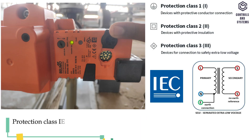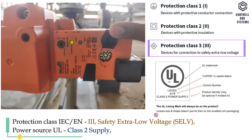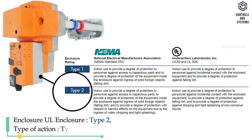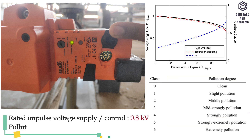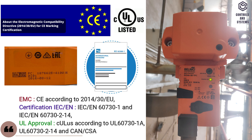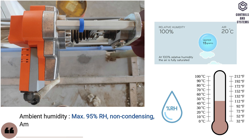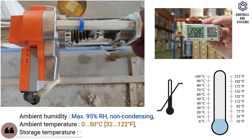Other data. Protection class IEC/EN is safety extra-low voltage (SELV). Power source UL is Class 2 supply. Enclosure is UL enclosure type 2. Type of action is type 1. Rated impulse voltage for supply and control is 0.8 kV. Pollution degree is 3. EMC is CE. Certification is IEC/EN. UL approval meets safety standard. Ambient humidity is maximum 95% RH, non-condensing. Ambient temperature is 0 to 50°C. Storage temperature is −40 to 80°C.